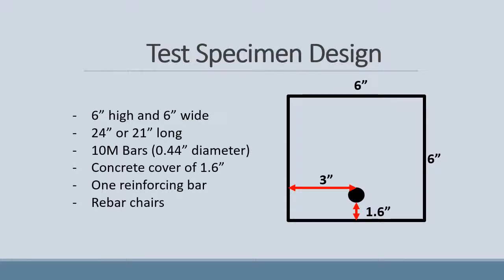The design of our beam consisted of a cross-sectional area of 6 inches by 6 inches. The beams are either 24 to 21 inches long. We used 10M bars with a diameter of 0.44 inches, a concrete cover of 1.6 inches, one reinforcing bar per beam, and rebar chairs to hold up the bars.